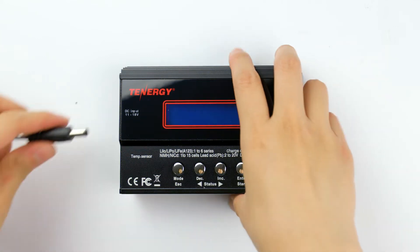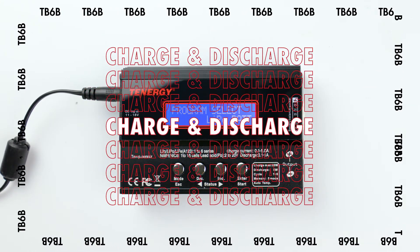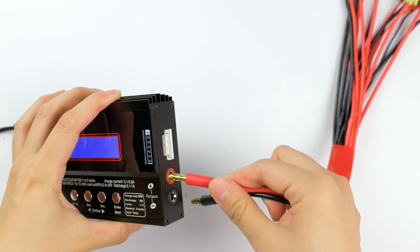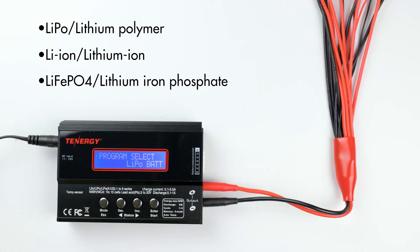Welcome to the Tennergy channel, where we talk about all things related to power. In today's video, we're going to learn about how to charge, discharge, and store lithium-based battery packs using Tennergy's TB6B charger. This charger can recharge lithium polymer, lithium ion, and lithium iron phosphate battery packs between one to six cells.